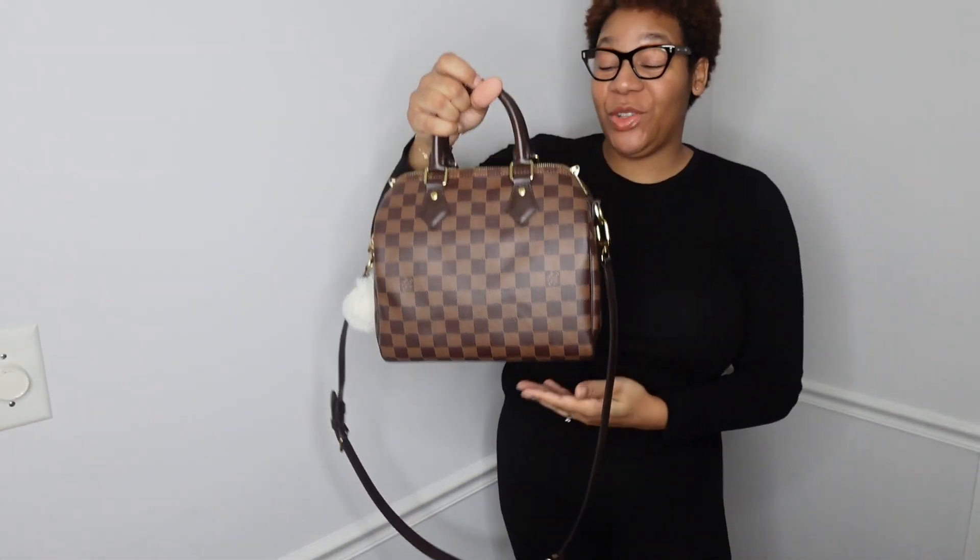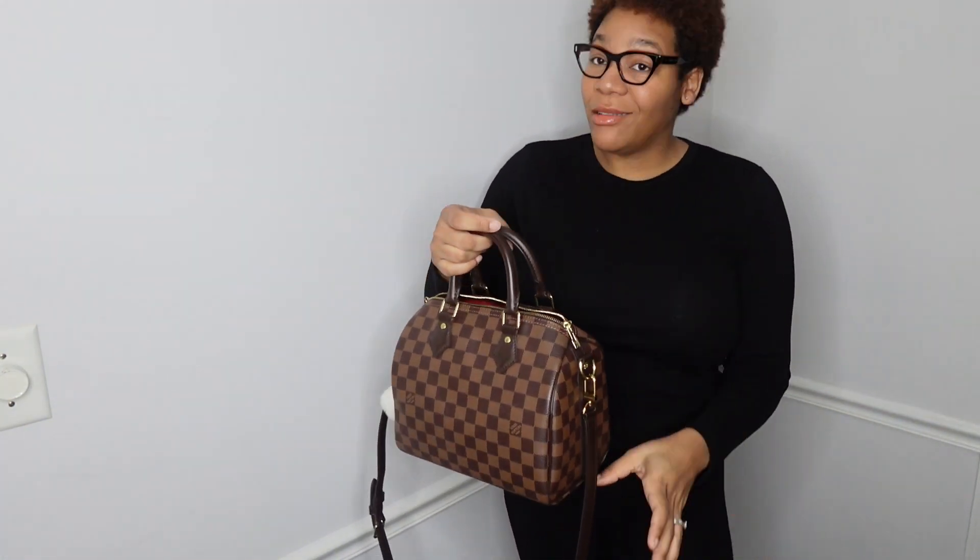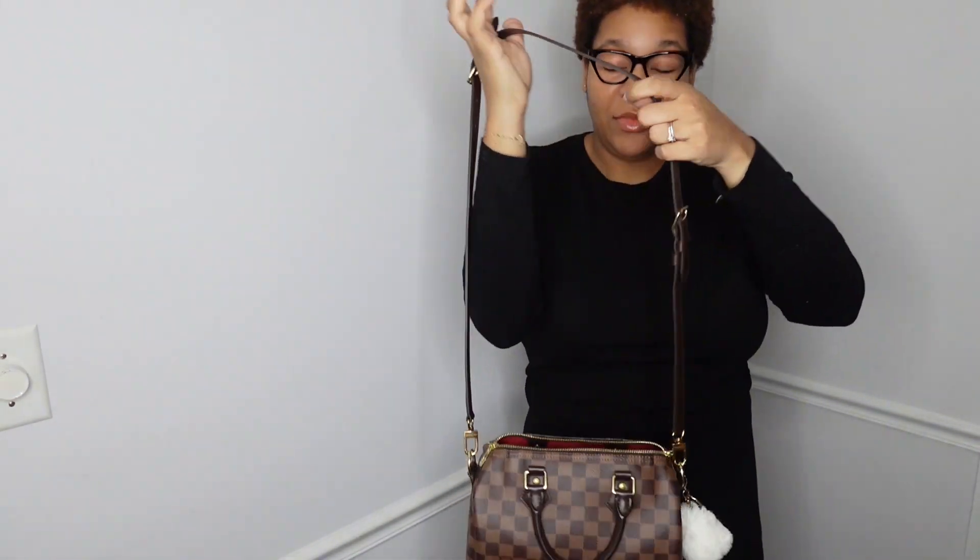Hello guys and welcome back to my channel! In this video I'm going to show you five ways you can wear the Speedy B25. The first way would be crossbody — since I already have it on the setting, I'm just going to go ahead and put it on. For reference, I am 5'10".